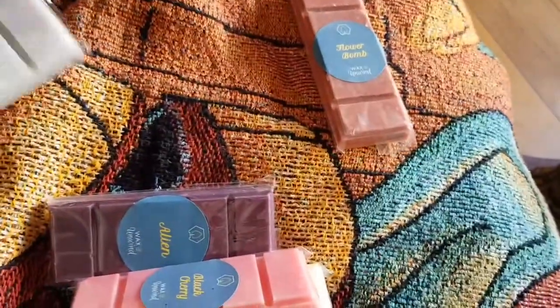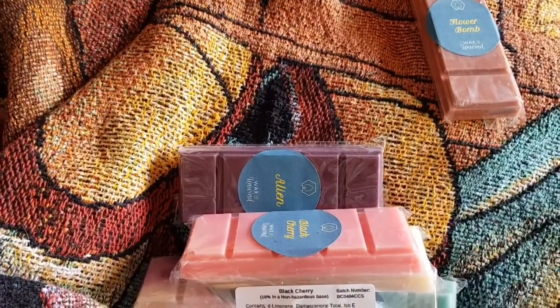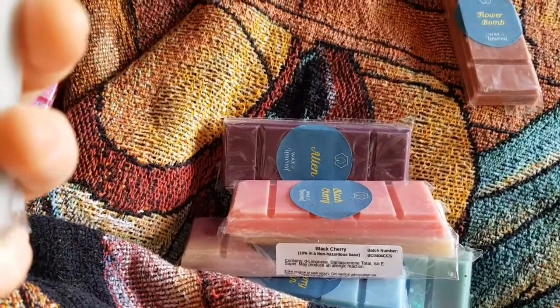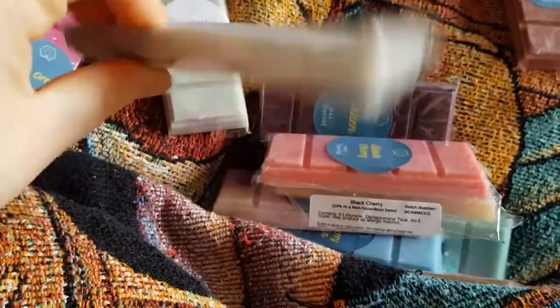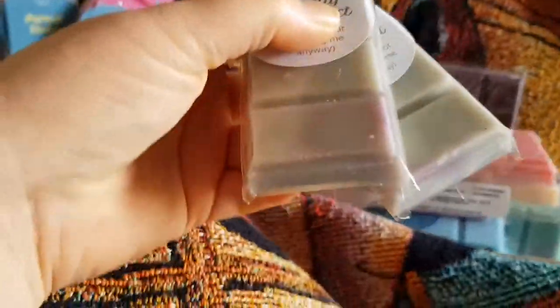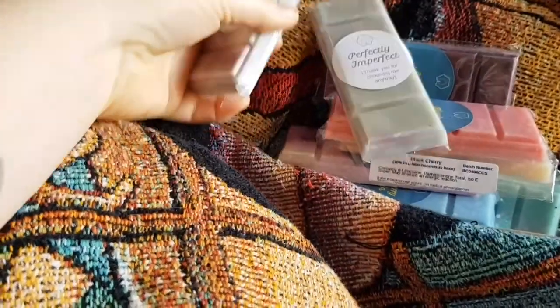There are two of these next ones. If Wax and Unwind have a wax bar that isn't quite good enough to sell at full quality, they do something called 'Waxidents' — basically a snap bar that's a little cheaper because there are imperfections. This one is Fresh Linen — it should be grey, but you can see there's purple on it, presumably from Alien or something made in the same melter. Because it's a different colour they sell it a bit cheaper. I got two of these just because they were cheaper, and it doesn't matter because they're going to get burnt anyway. One is for me and one is to be gifted.